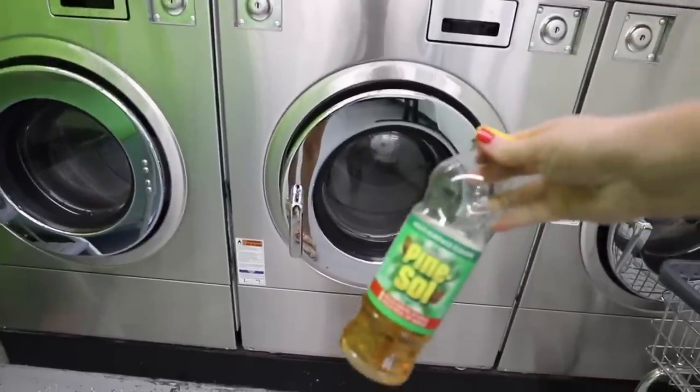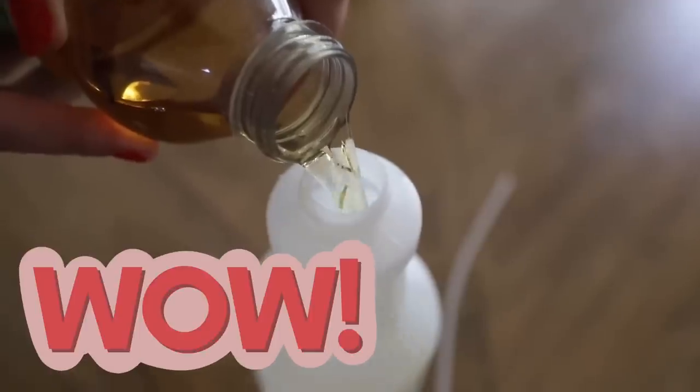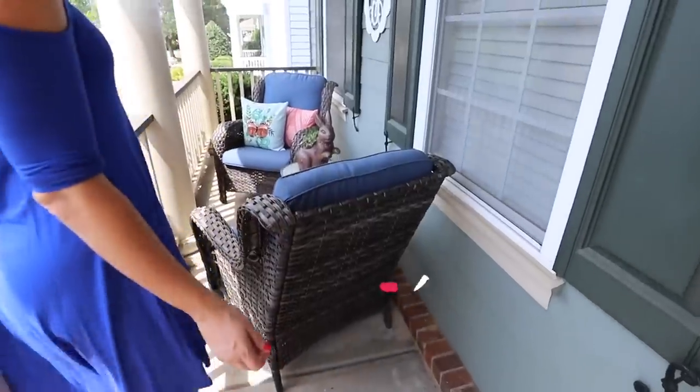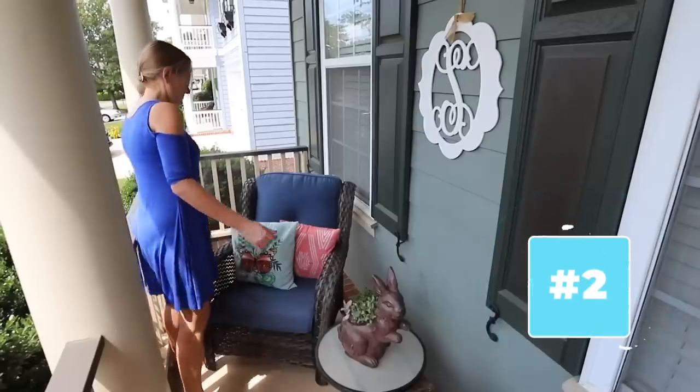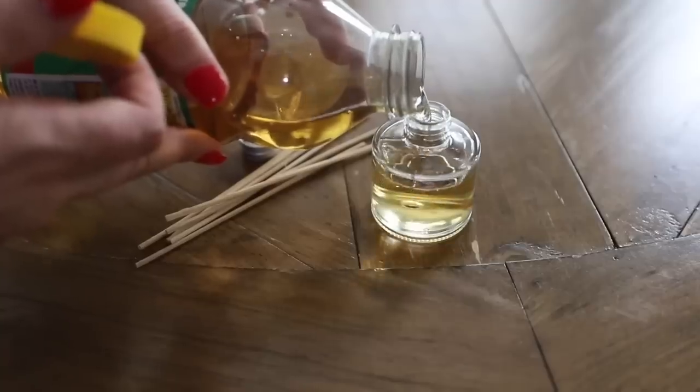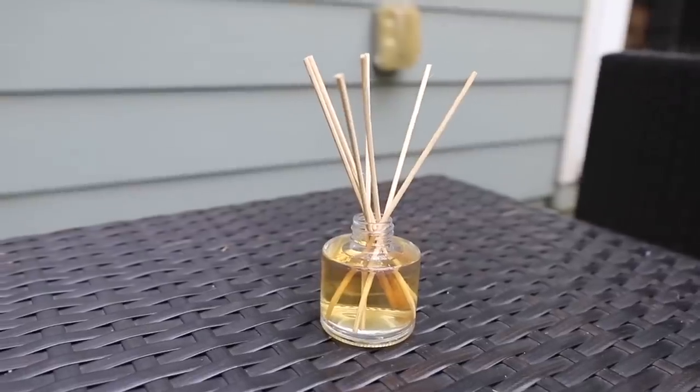Did you also know that if you've got some Pine-Sol sitting around, flies also do not like Pine-Sol? Mix just a few cups into a spray bottle and put it on outdoor furniture before you plan to sit outside. Also, if you're throwing a party, you can add a bit of this to a diffuser — I got mine from the Dollar Store.